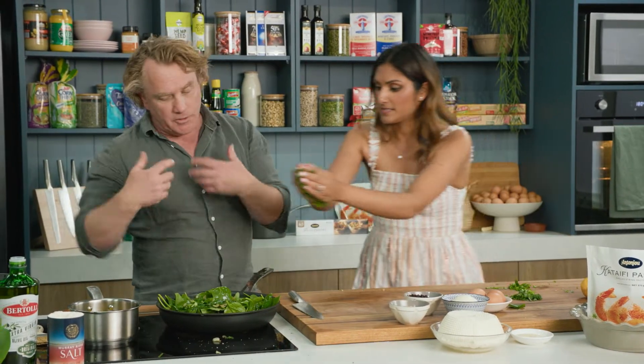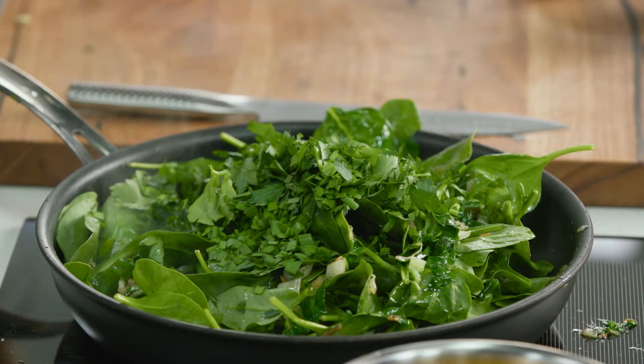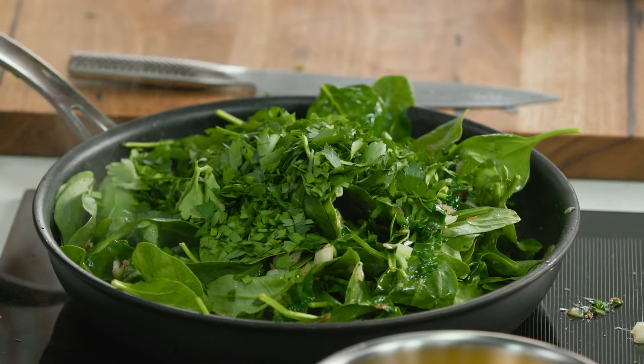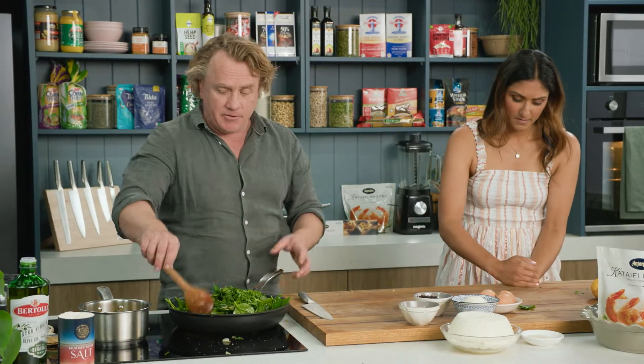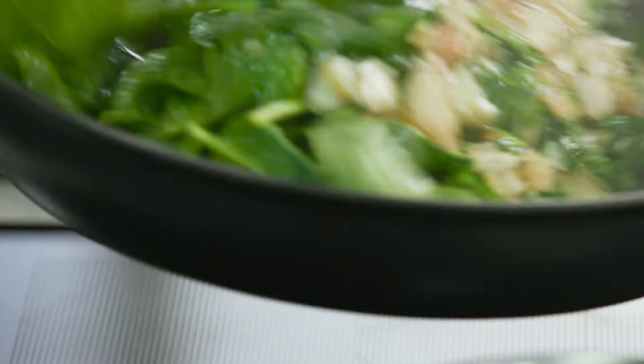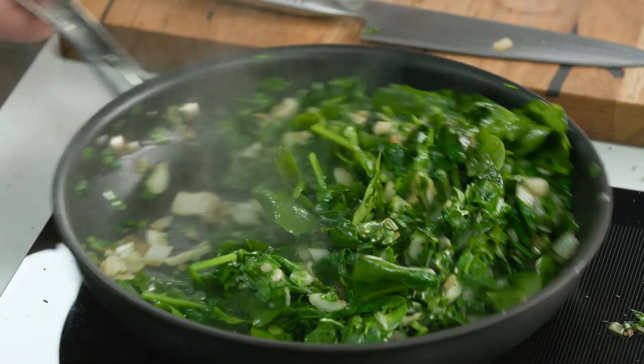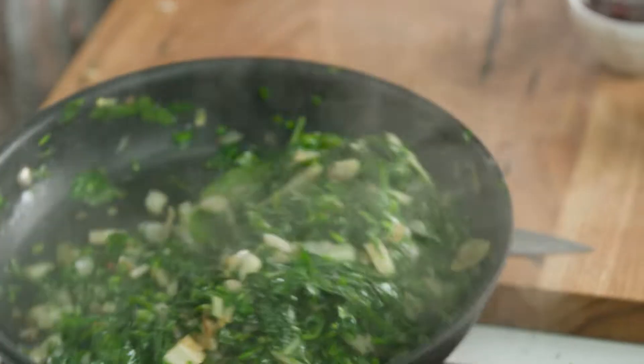You can grab those herbs and throw them in because I want the herbs to mix in with the spinach. Garlic chives is something not a lot of people use - I love them, they've got a great flavour, great in Asian dishes. I'll give this a bit of a toss around. I don't want it too hot - I just want to wilt the spinach down.